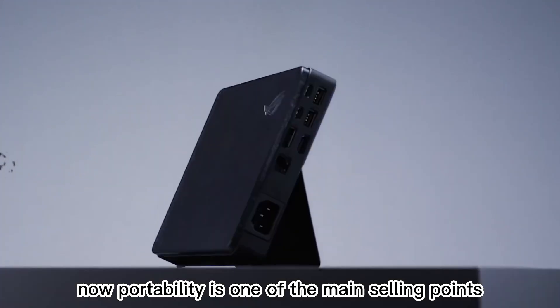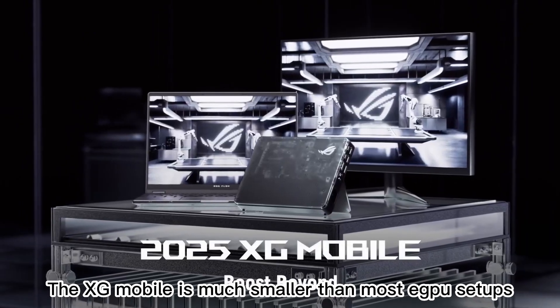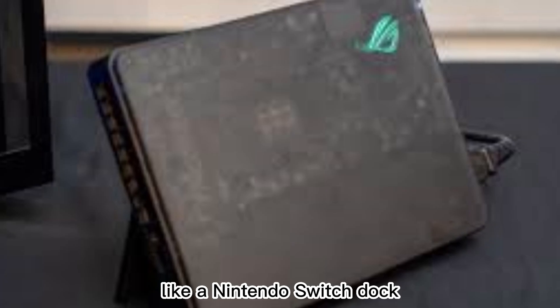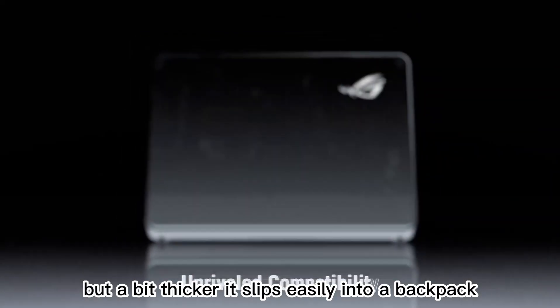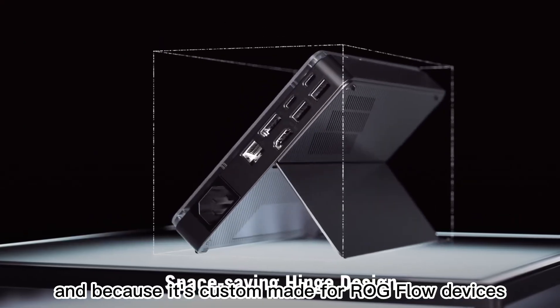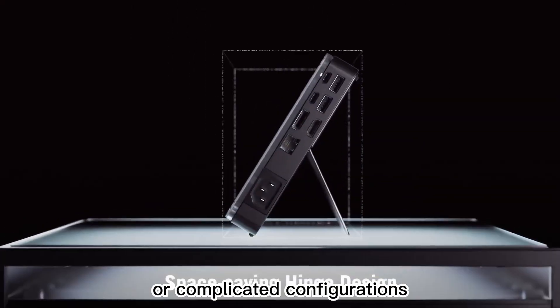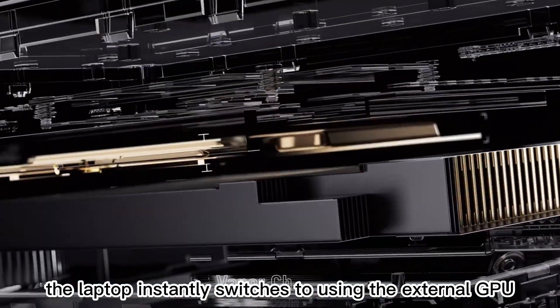Portability is one of the main selling points. The XG Mobile is much smaller than most eGPU setups, about the size of a small console like a Nintendo Switch dock, but a bit thicker. It slips easily into a backpack, and because it's custom-made for ROG Flow devices, setup is essentially plug-and-play. There's no messing with drivers or complicated configurations — once connected, the laptop instantly switches to using the external GPU.